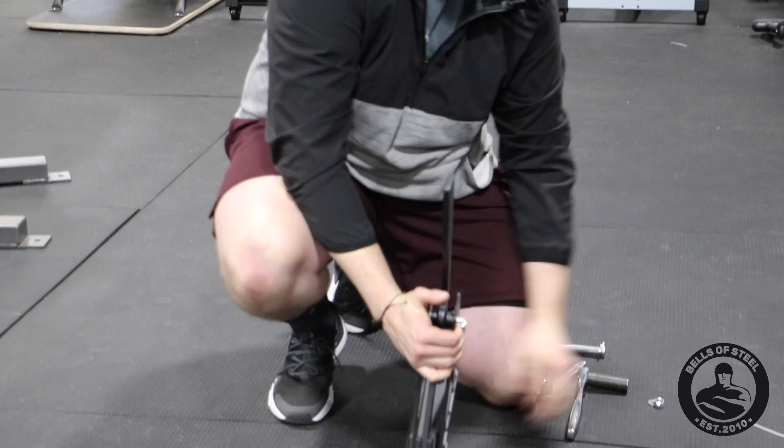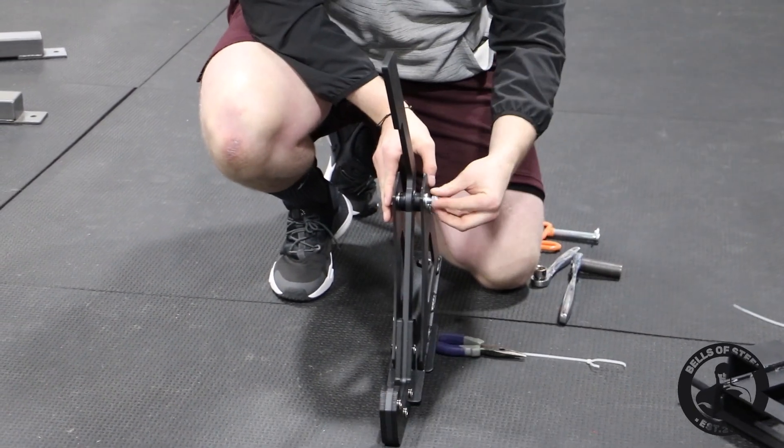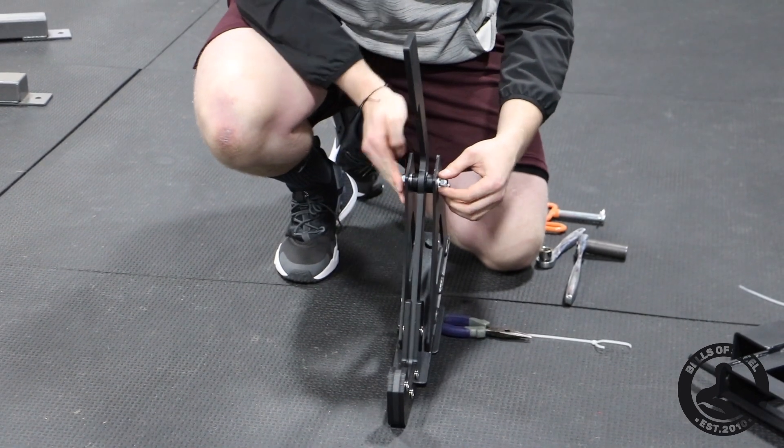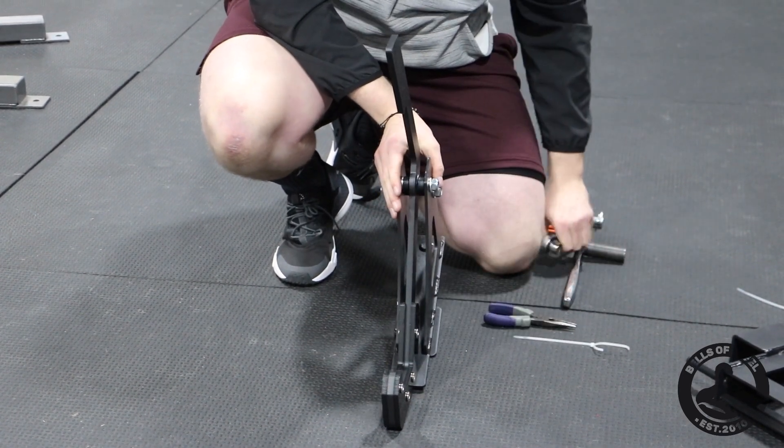Put your other washer on. The nut has rubber in there so it'll tighten itself. You don't need to over-tighten.